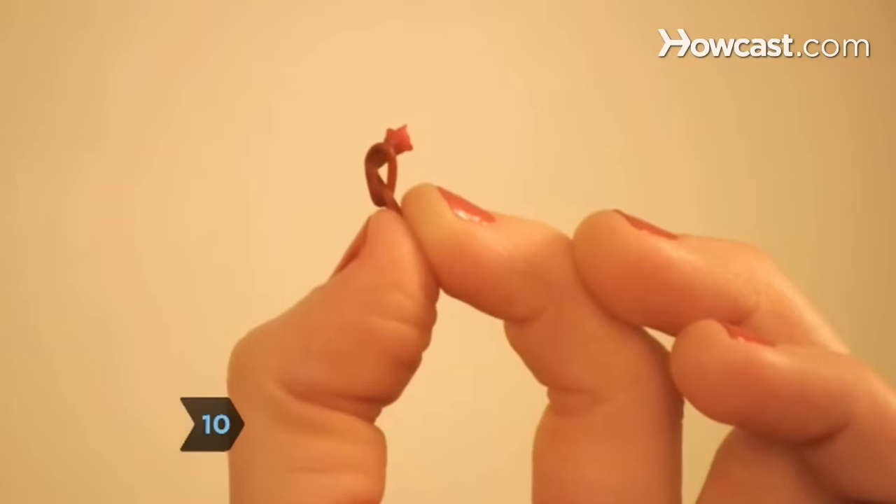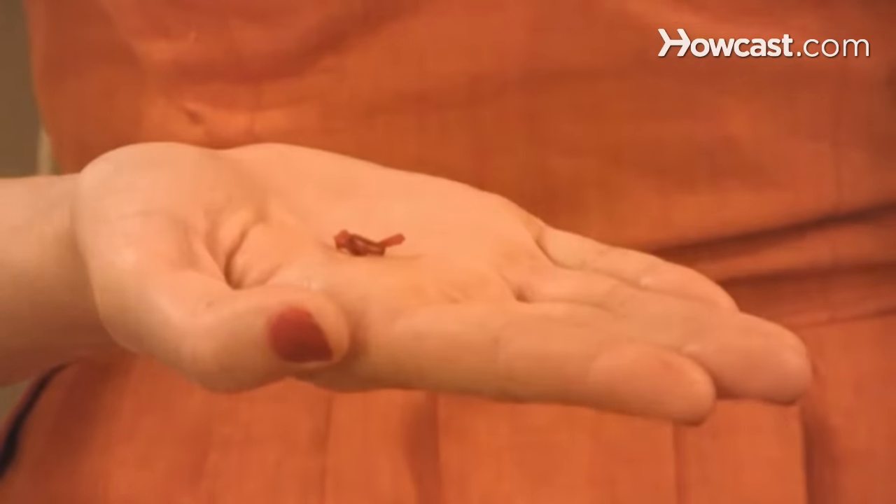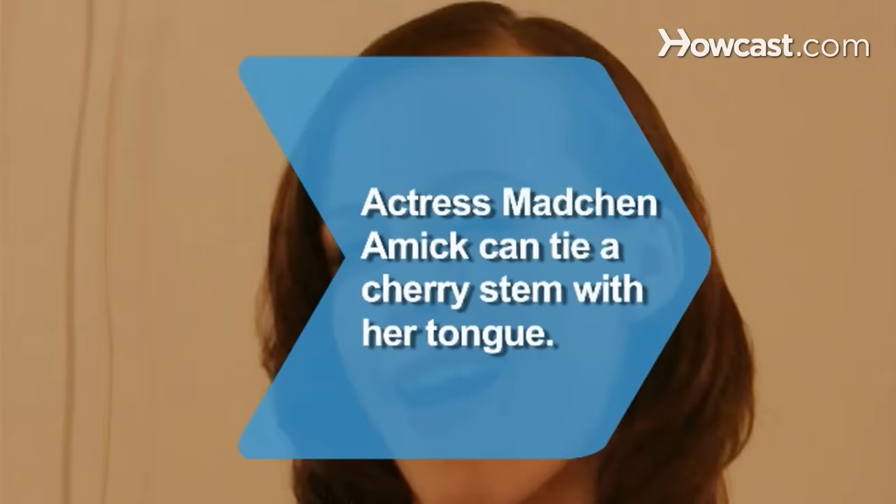Step 10: Voila! You're done. Now put the knot in the palm of your hand and show it off. Did you know? After actress Sherilyn Fenn pretended to tie a cherry stem with her tongue on the TV show Twin Peaks, co-star Machen Amick showed the cast and crew that she could actually do it.